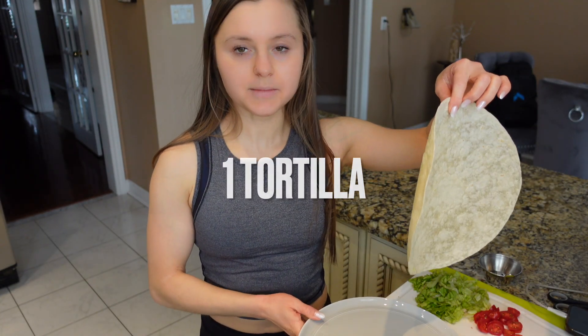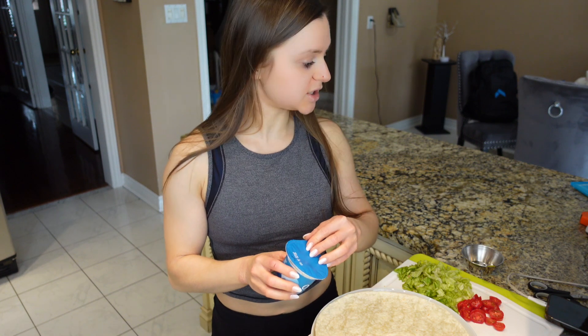What we're going to begin with is your tortilla. We're going to put that down, and then what I like to do to bump up the protein a little bit more is we're going to be making our sauce.